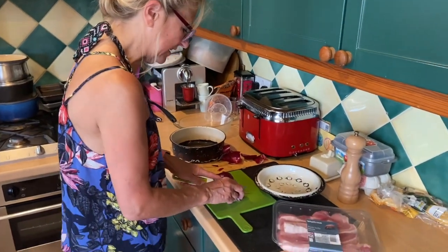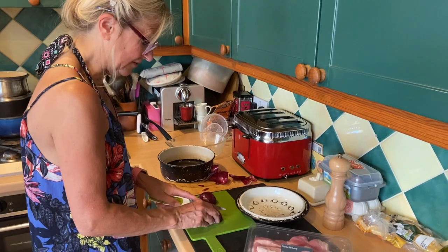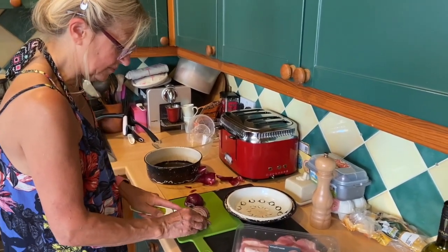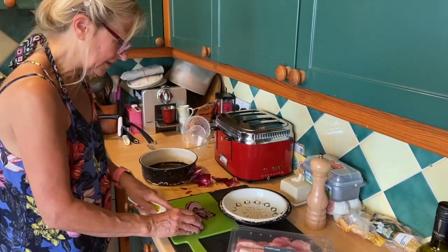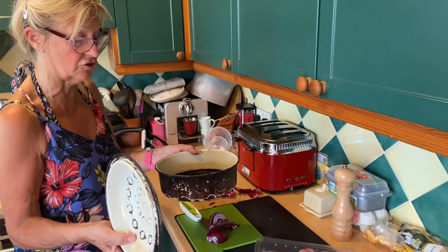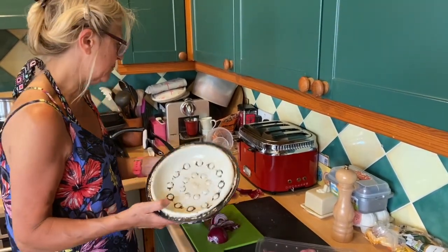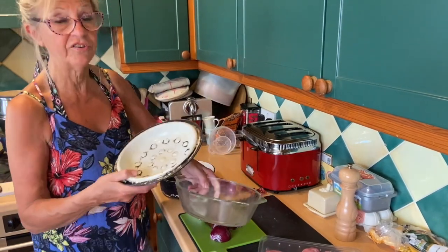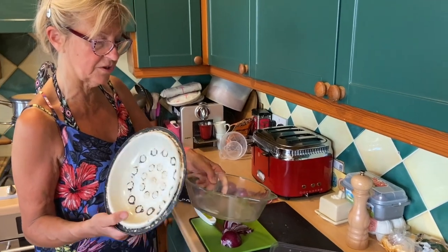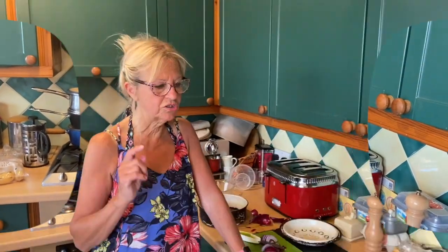So, red onion - you can use white onion, don't worry about it. You don't even have to be very dainty on this because it all cooks gently in the oven. Mine's an old-fashioned roasting dish - you can put it in something like that, put foil over the top. It does need to have the foil over the top to keep in the juices that you're roasting in.